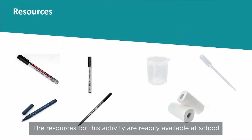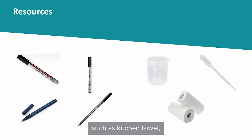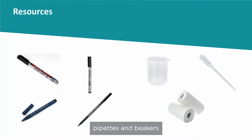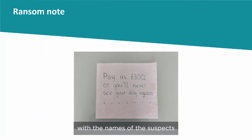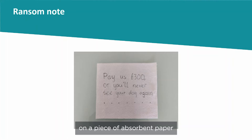The resources for this activity are readily available at school. All that is required is absorbent white paper such as kitchen towel, four different black water-soluble ink pens, pipettes, and beakers. Label the four different black water-soluble ink pens with the names of the suspects, and use one of the pens to write the ransom note on a piece of absorbent paper.